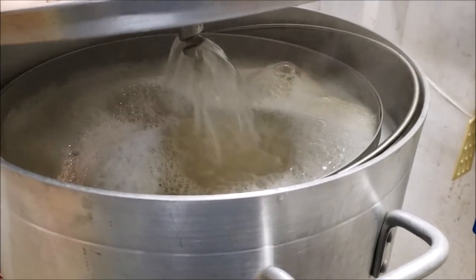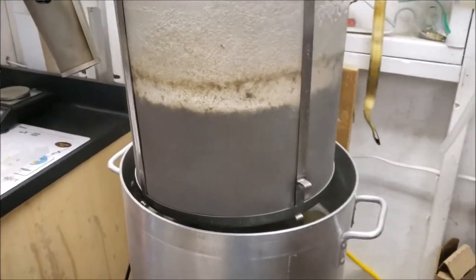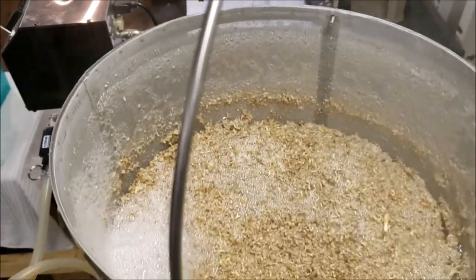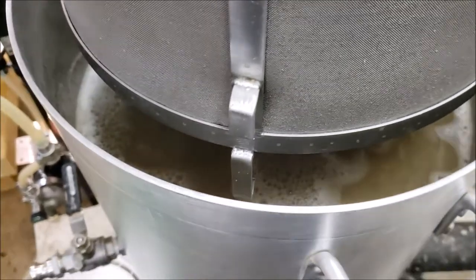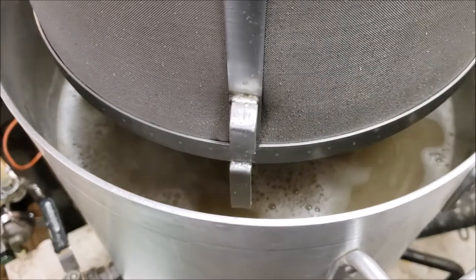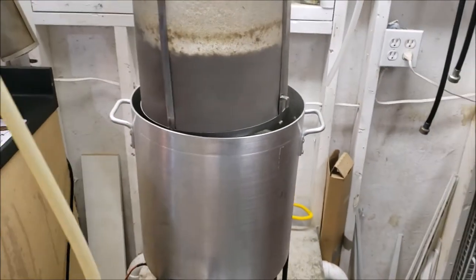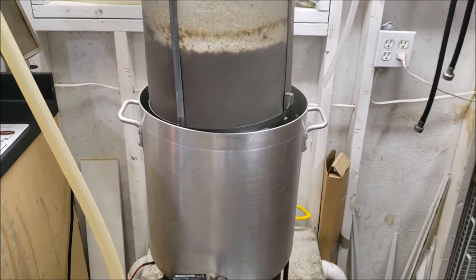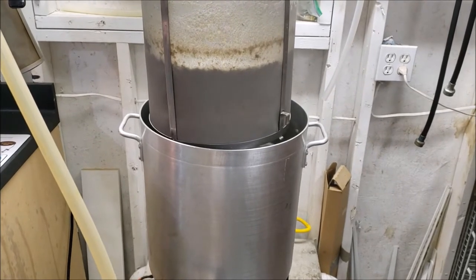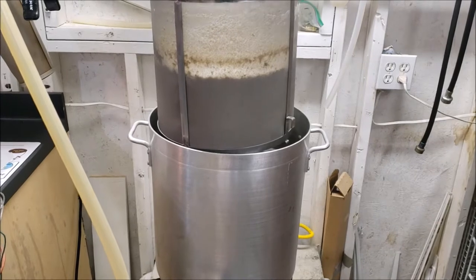The mash is over - looks like a success with the screen on the first run. Very happy - just dripping out now. We've got 1032-1033 pre-boil. So this is a kettle sour, so we will bring this up to a boil for a few minutes just to kill all the bugs off, then we will chill down to about 105, pitch Good Belly, let that go for about 24 hours, and then we're going to pick back up tomorrow.